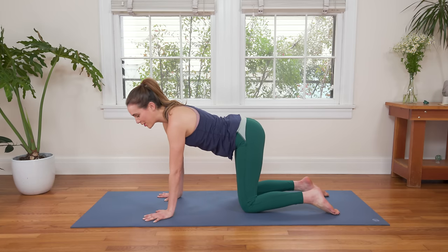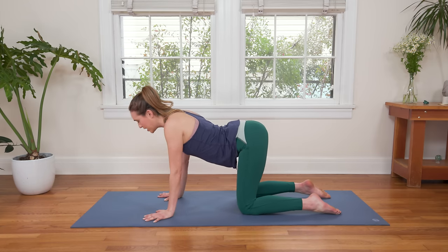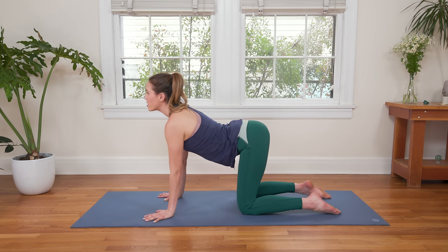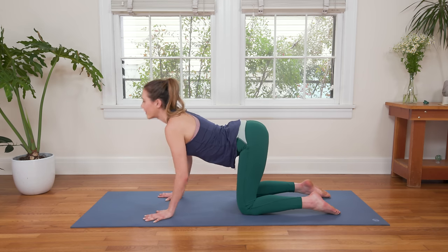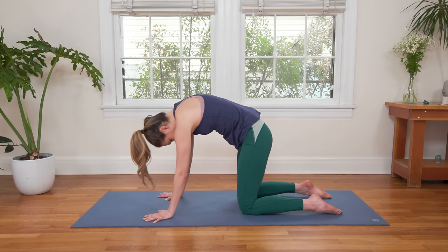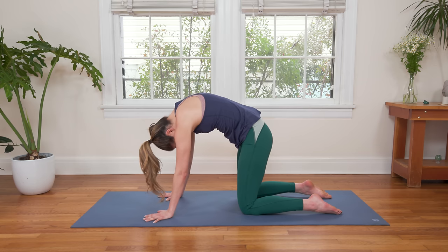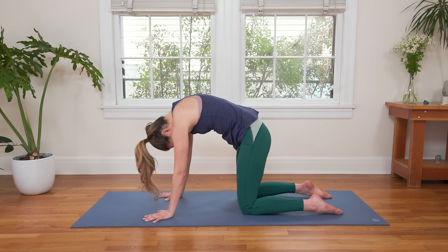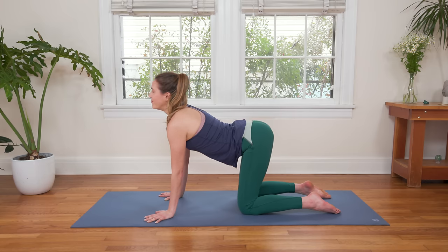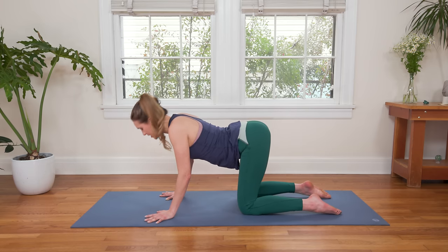Let's bring the breath. Inhale, dropping the belly — upper arm bones rotate out, we look forward, we soften through the skin of the face. And then on an exhale, take the navel up, round through the spine, chin to chest, really finding a nice big round spine. Then dropping it to breathe in and lifting it to breathe out. Navel draws up.